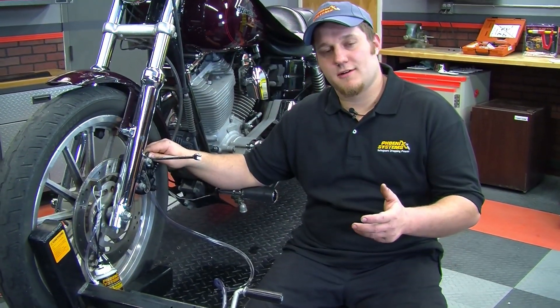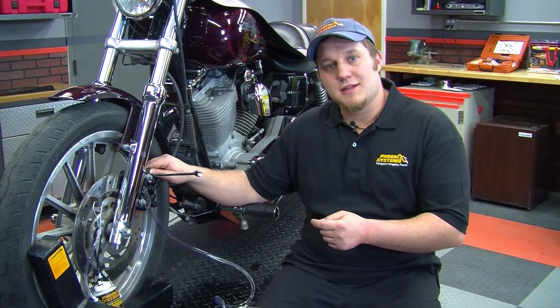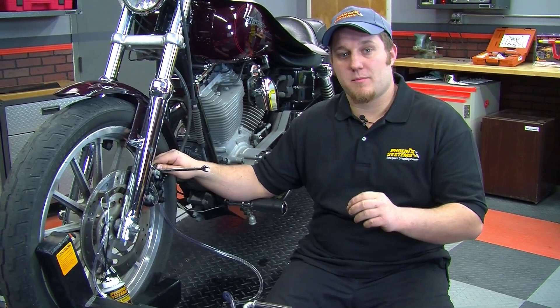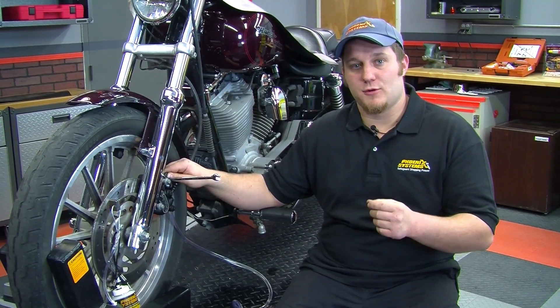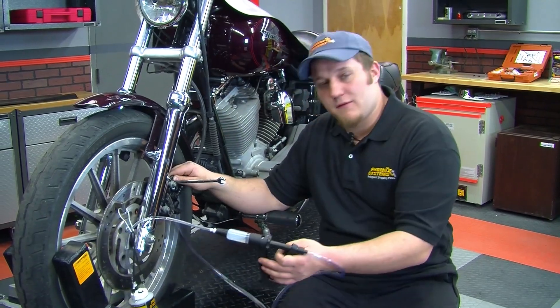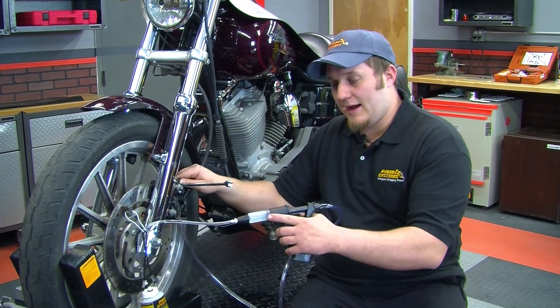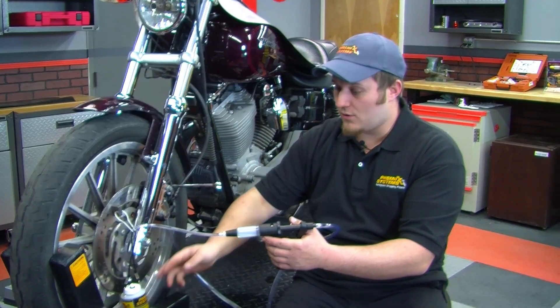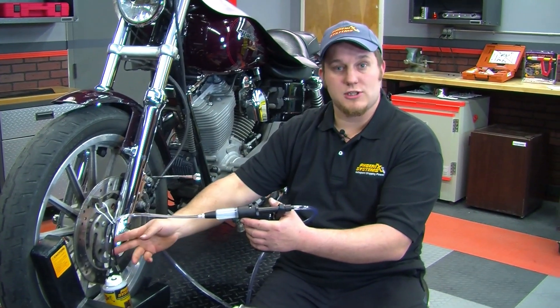To get that other 1% and achieve the firmest brake lever possible, we need to move fluid in two directions. I've taken the reverse brake bleeder and switched from the pulling side out of the reservoir to the side that was pushing — reversing them so that I can cause a vacuum.